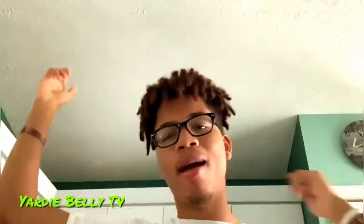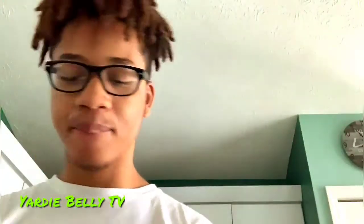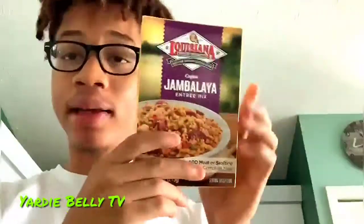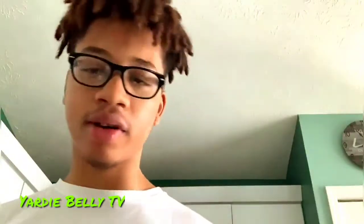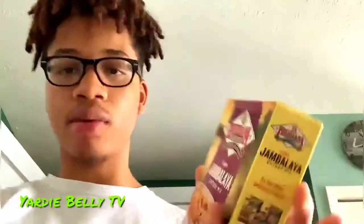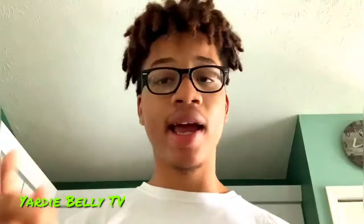What's up guys, it's your boy Josh back in the Yardie Belly Kitchen. Today I'm gonna be cooking jambalaya. This is my first time ever cooking jambalaya, like as itself. So just stay tuned and let's get into it.